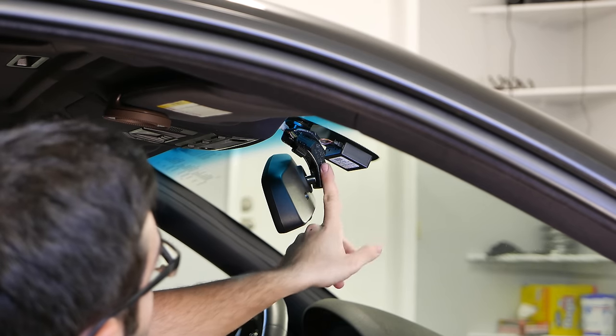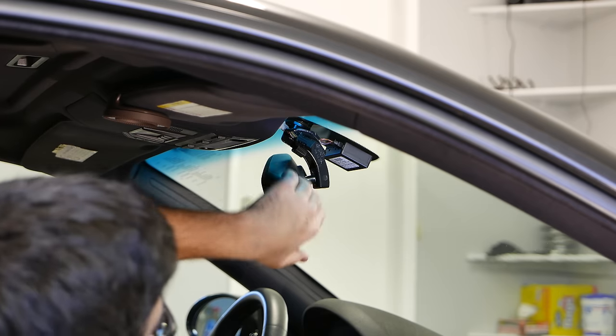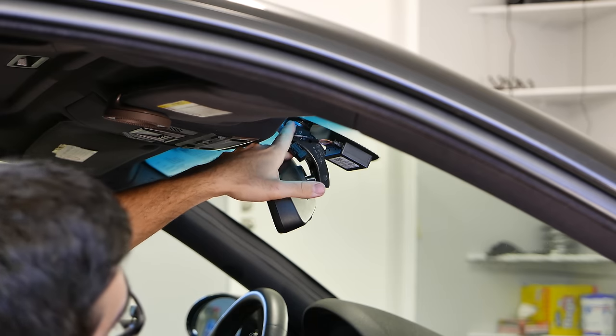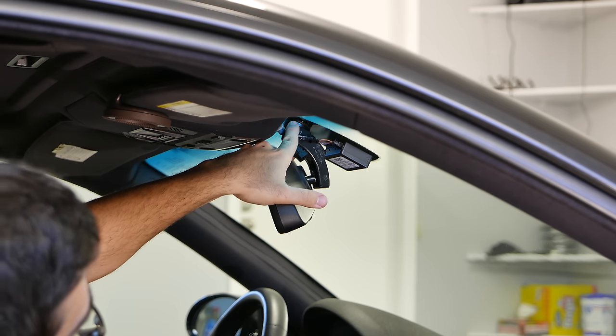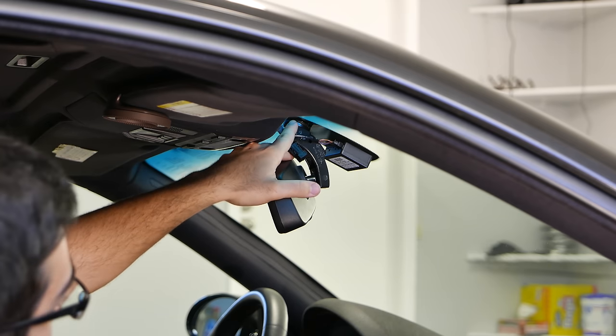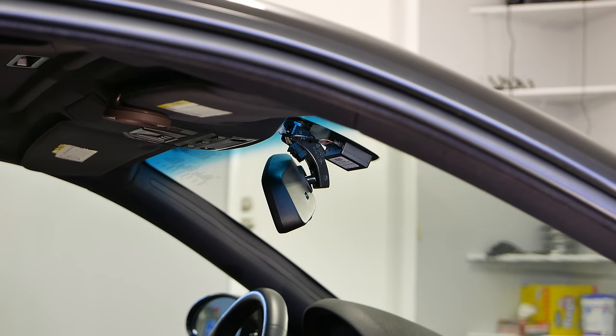Now this is important — the way the mirror is fastened to the glass is through a special bonded nut to the glass. There are a few procedures saying to pull it, but that's incorrect. What you want to do is twist in a counterclockwise motion, at least for a left-hand drive vehicle, and it should come off very easily.